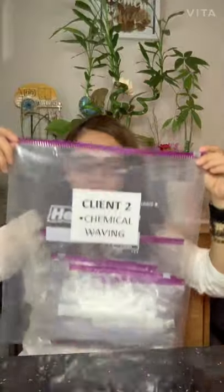The second client bag covers chemical waving, which includes the patch test, color retouch, highlight, perm rod, and relaxer services. Everything goes together in one bag.